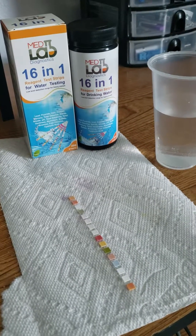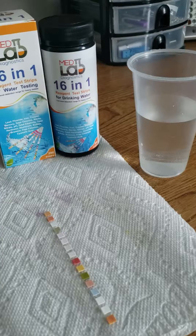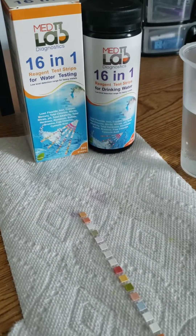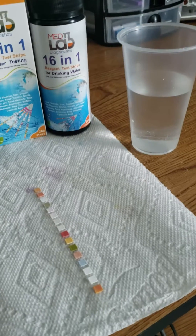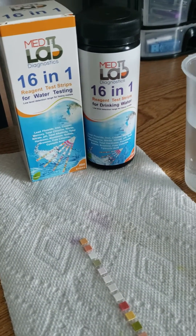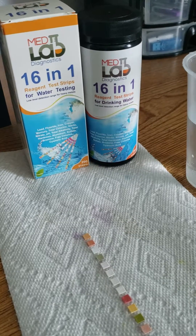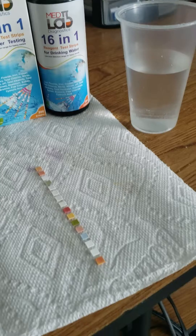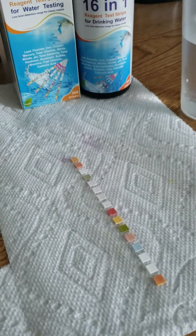Hello, this is Elena with MedLab Diagnostics doing a quick video on how to use your 16-in-1 reagent test strips for drinking water. These strips can be used to test any kind of water — pool water, spa, hot tub, well water, groundwater, drinking water — any type of water where you want to check to see if there are any contaminants.